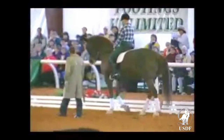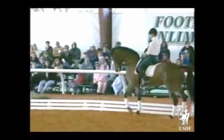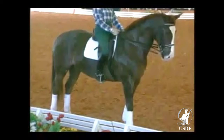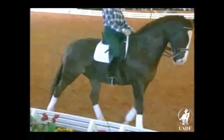This horse is a little bit more advanced, so I'm going to ask Sharon to collect him a little bit. You don't want to school passage and piaf at the same time — you want to get the piaf first, establish its understanding with the horse, make sure the horse is going forward and has a clear understanding, and he's not doing the piaf out of tension, out of fear of the leg, or out of fear of the whip. Once the piaf is established, the passage is very easy to get.